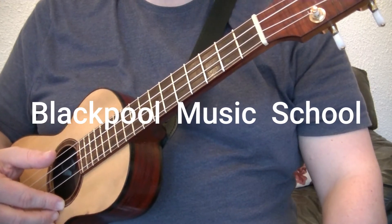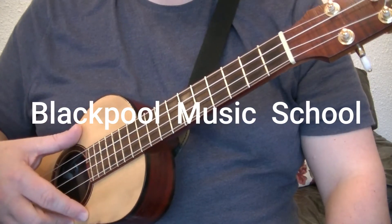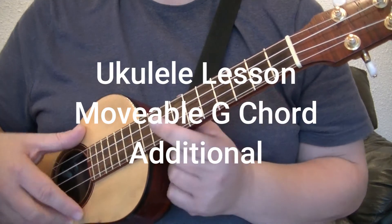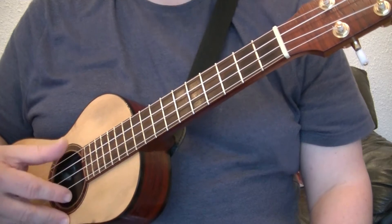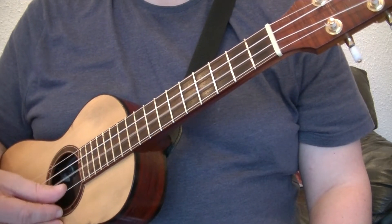Welcome to this Blackpool Music School video all about the ukulele. To take part in this video you'll need a ukulele tuned to G, C, E, A.